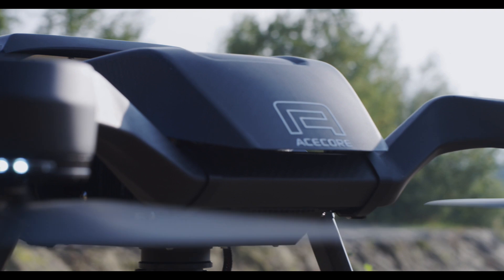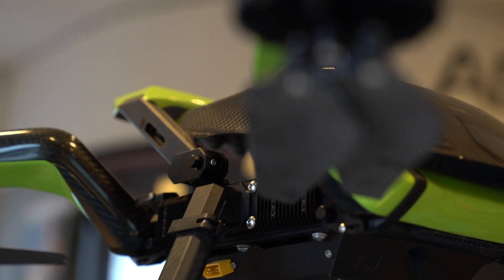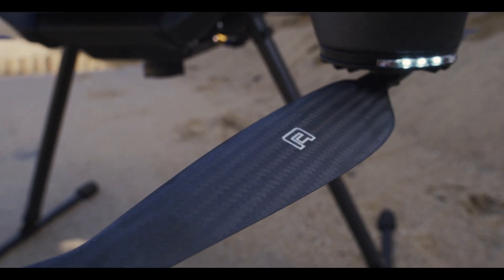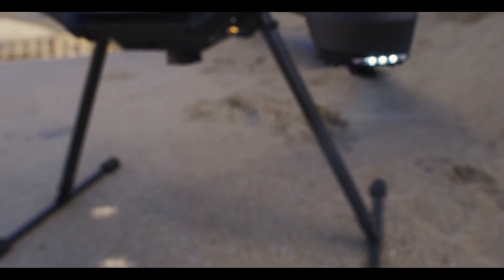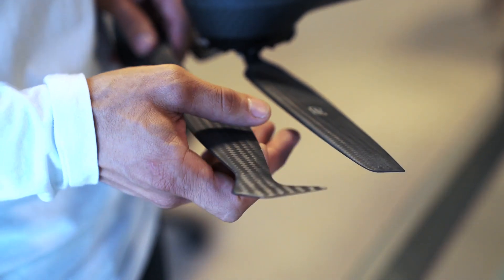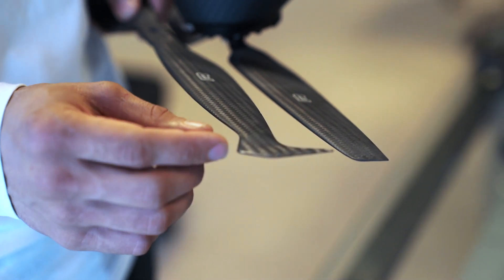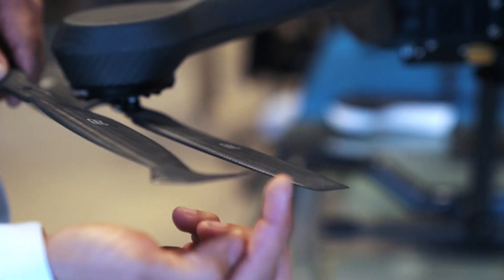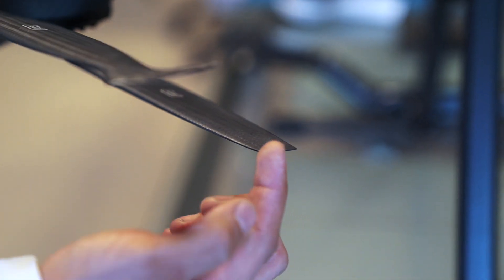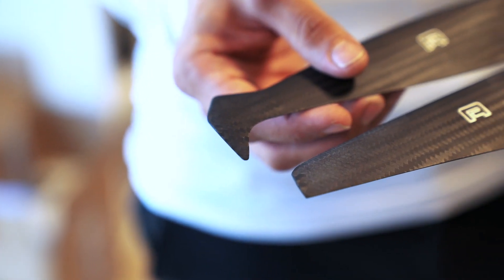For the ZOE we have two propeller options. The standard comes with a foldable propeller. We have also designed a new, more efficient and more silent prop — this is the silent prop. It has a new tip design that allows the prop to be really silent. It creates a cleaner airflow around the tip of the propeller, which results in less turbulence, and less turbulence results in a more silent prop.